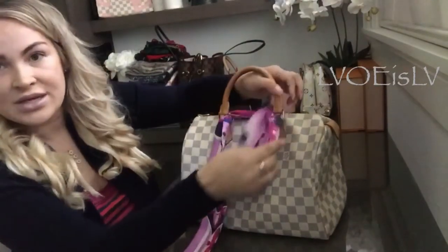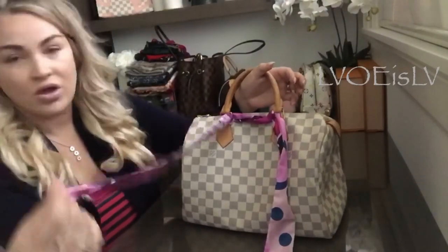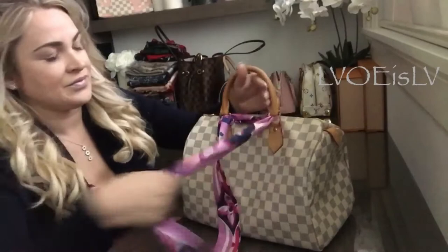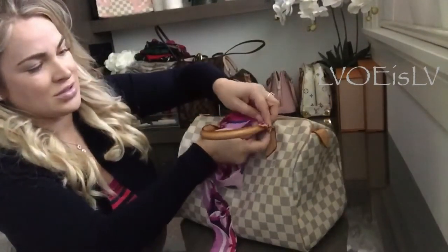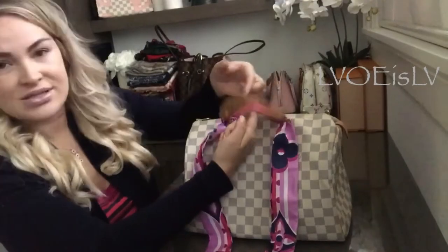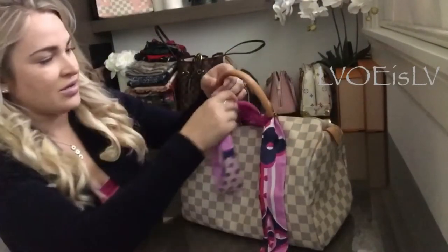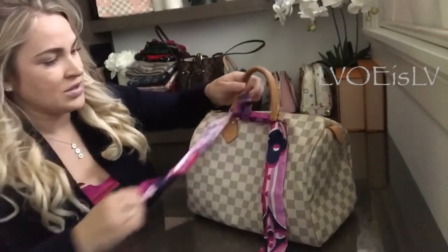You can wrap it around as many times as you want. It just depends on how long or how big you want your bow to be. I'm going to wrap this around again — just make sure it's nice and tight. You don't want too much excess behind here, otherwise when you tie your bow it's going to stick up and you'll see it. So the tighter the better.